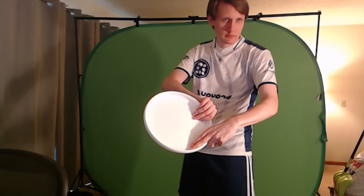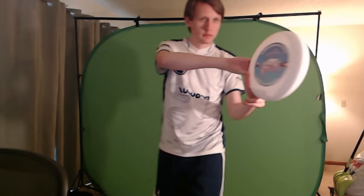The grip for a forehand involves making a finger gun and then slotting it under the rim of the disc like this. One of the nice things about this grip is that with a little practice, it's easy to seamlessly switch your grip from forehand to backhand, and you'll be able to do that on the fly as you transition from one stance to the other.